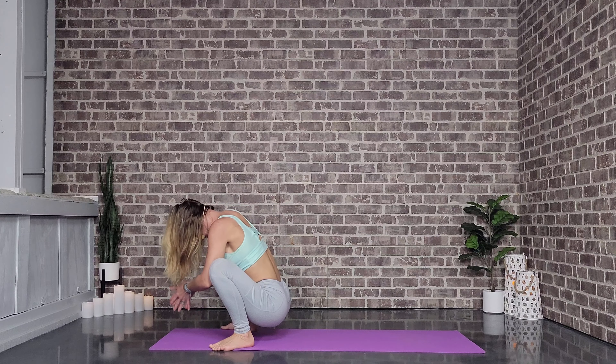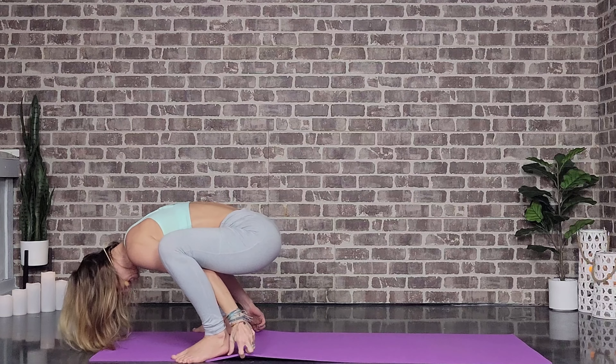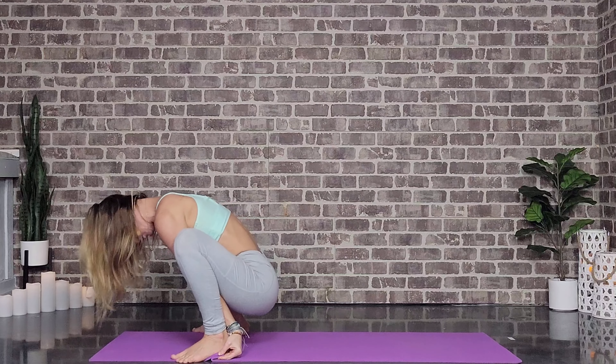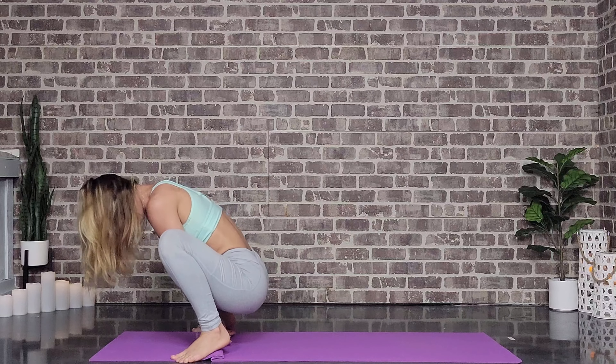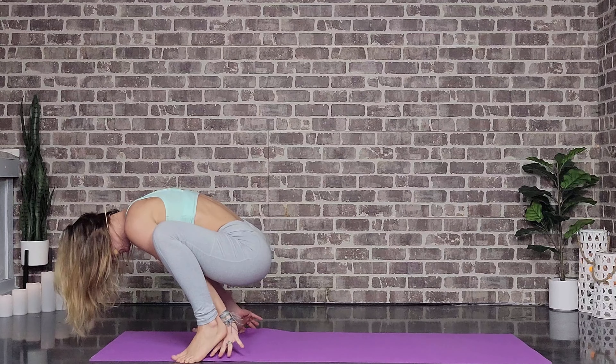Hello there, thanks for joining me today. Working on the hips can be some people's favorite, some people's enemy, but today we're gonna have a very nice little balance between flexibility and strengthening.